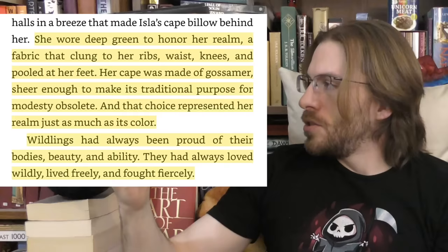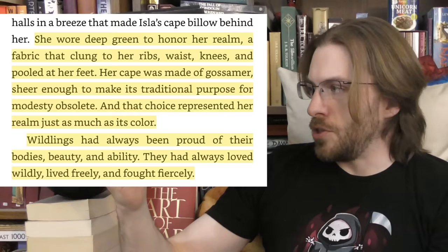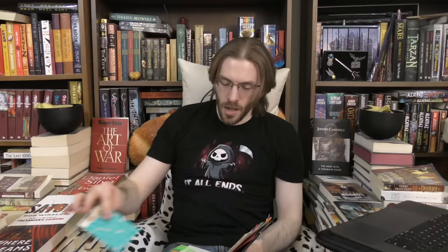Ella gets ready to leave and we get a bit more description of the wildling castle — leaves and vines creeping along the walls, birds flying about chirping happily. There's this moment I'd actually call not bad — it fits in some character detail we actually need: 'She wore deep green to honor her realm, a fabric that clung to her ribs, waist, knees, and pulled at her feet. Her cape was made of gossamer — sheer enough to make its traditional purpose for modesty obsolete. And that choice represented her realm just as much as its color. Wildlings had always been proud of their bodies, beauty, and ability. They'd always loved wildly, lived freely, and fought fiercely.'